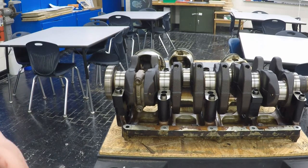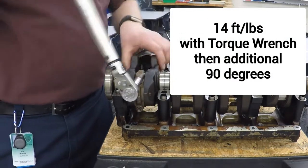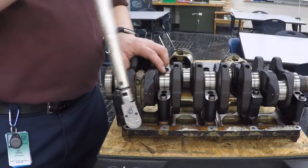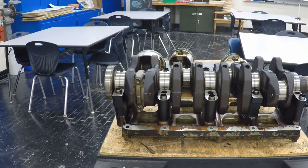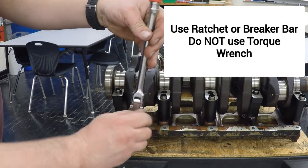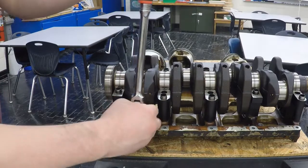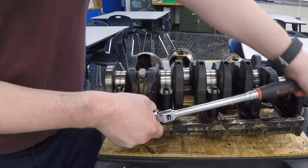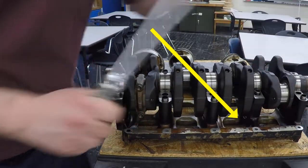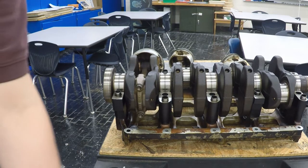Now the torque spec is 14 foot-pounds plus 90 degrees. And this is the tricky part, doing the 90 degrees. Try to do this without moving that — I know it's not easy to do. We're going to get our ratchet position straight up so we can just go over to the 90-degree mark. There it is — 90 degrees. Now we've fully torqued it down. Now we've got to loosen it and take that cap off and see what our plastic gauge is — how much did we smoosh it down?